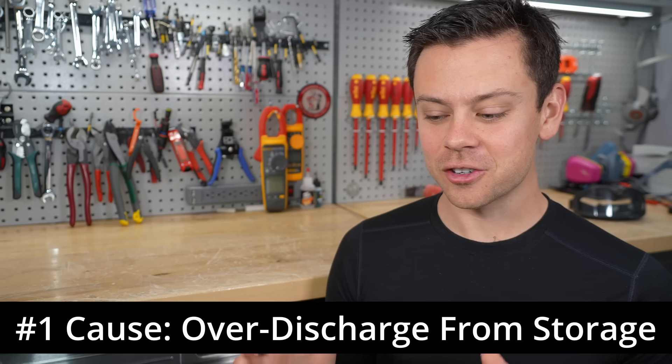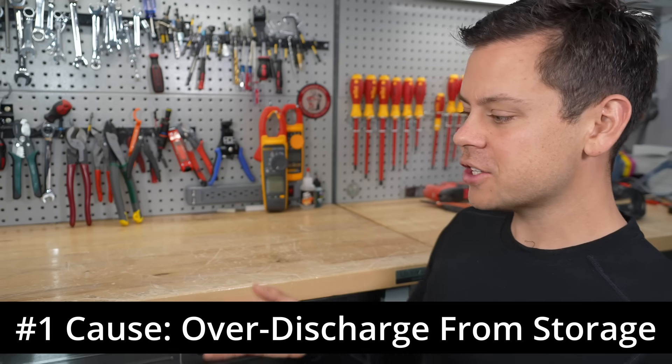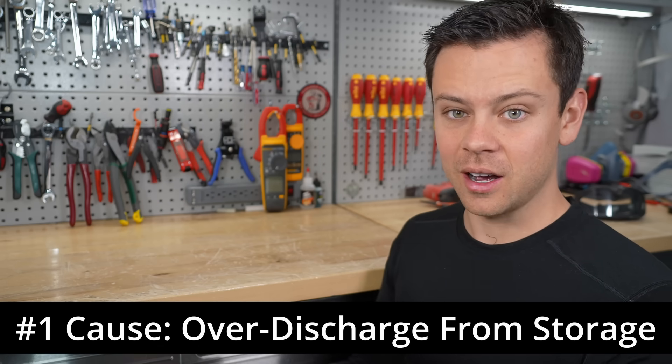The first and most common one is that people will over-discharge the cells because they leave the batteries in storage. If you discharge a battery too low and then stick it in a closet for a couple of years or months, it can kill itself for all time.